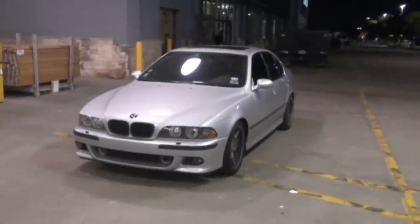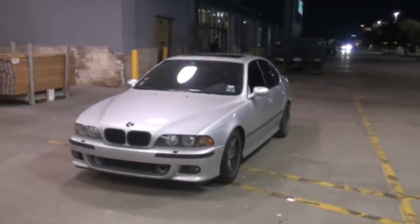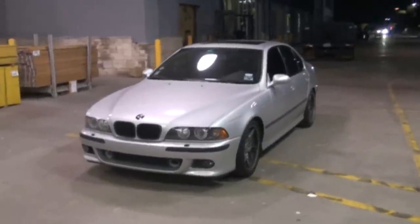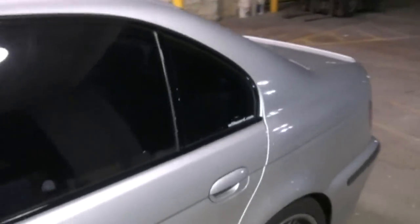DFWautoclub.com. We have just installed a V1 concealed display inside the rearview mirror of an E39 M5. We also have hidden the main radar detector inside the center rear headrest of the car.